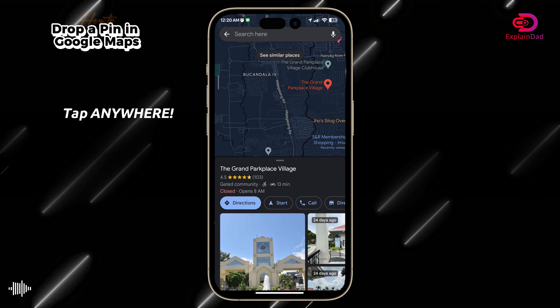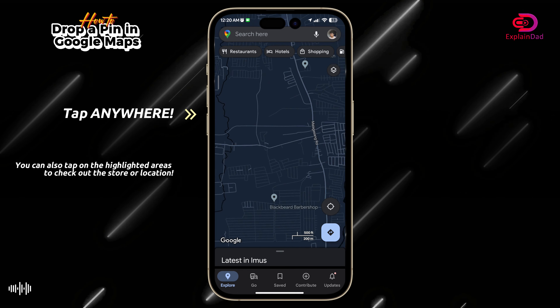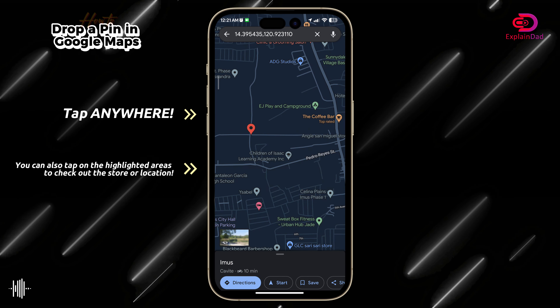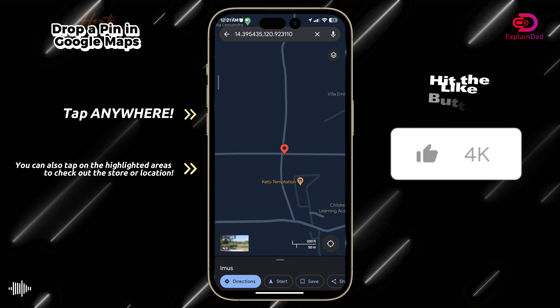Hello and welcome. This explains how to drop a pin in your Google Maps. Open up your Google Maps, make sure that you're logged in and you have your location permission granted.